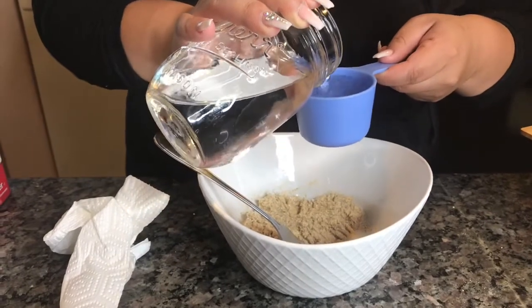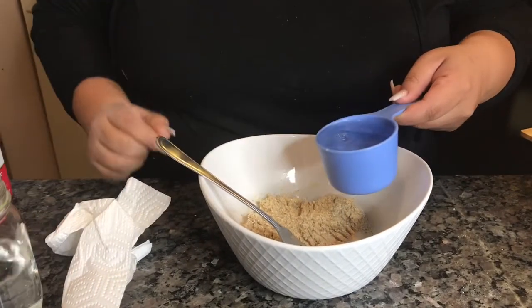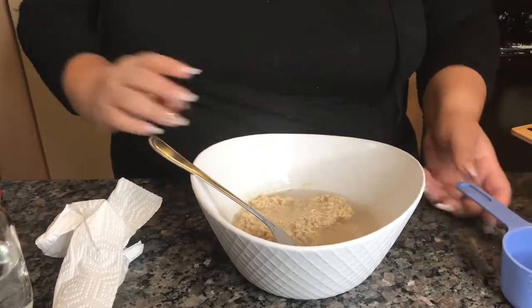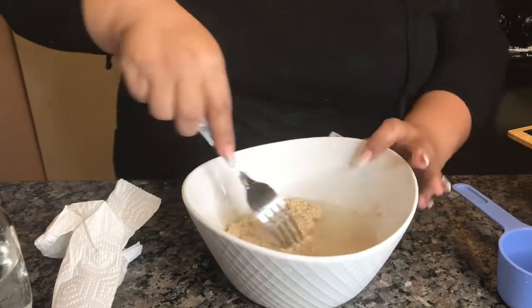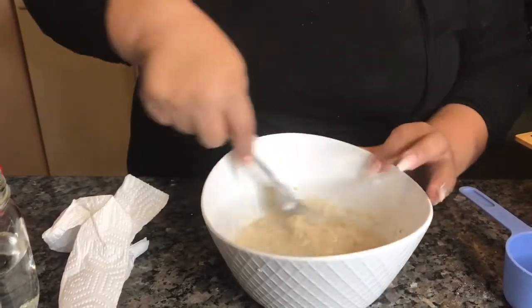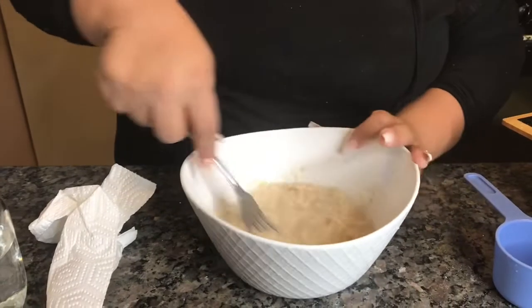We're going to start with half a cup of water — you do want it to be kind of runny. Half a cup is the right amount for a woman's portion. Just keep on mixing and whisking it together.